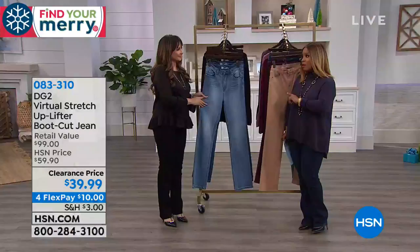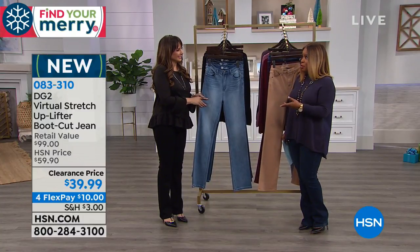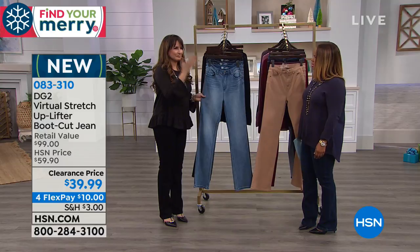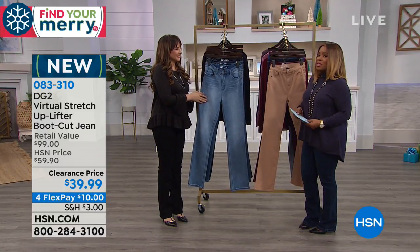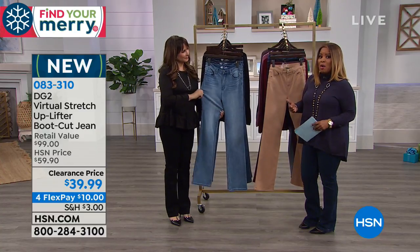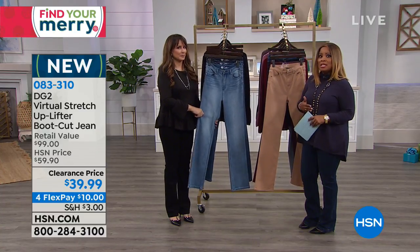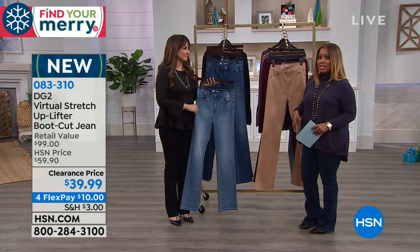Marlo introduces Siobhan Sarna, DG2 guest expert who has worked with Diane Gilman since nearly the beginning. The DG2 brand is arguably the number one best-selling jean line at HSN, with over nine million jeans sold.